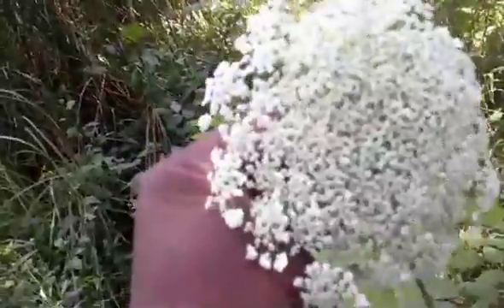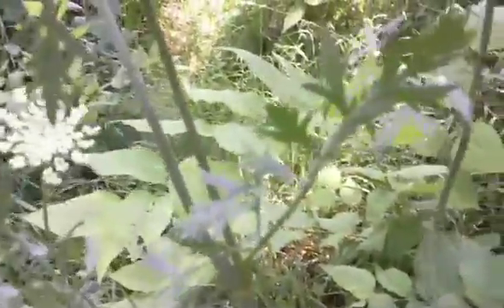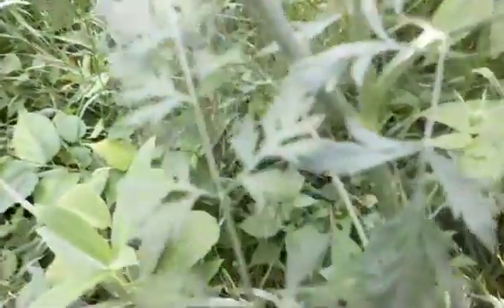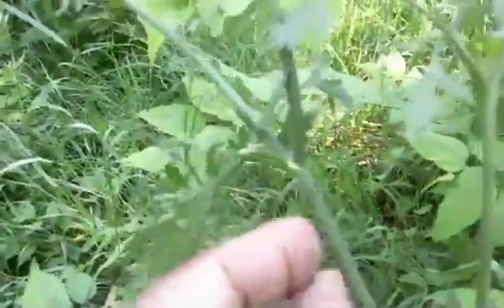You can tell Queen Anne's lace generally by — first of all, the major identifier — you can see the hairy stock. And if you look closely at the leaves, they kind of look like wild carrot, similar to commercial carrot bunches you normally see. Going down the stock, the whole thing is hairy — not prickly, so it doesn't hurt to touch. But if it were smooth and had a purplish hue to it, then it would be water hemlock, and you don't want to go near it or touch it, let alone eat it.